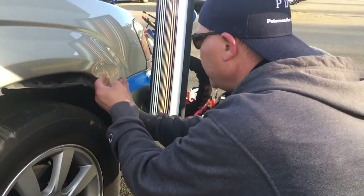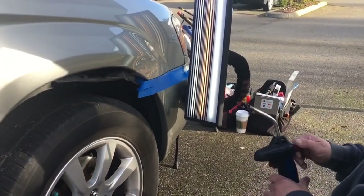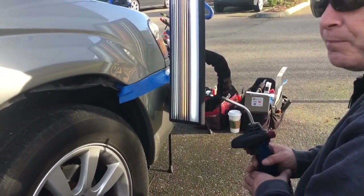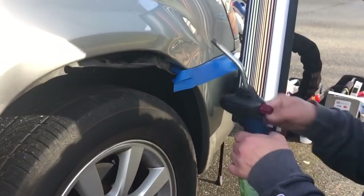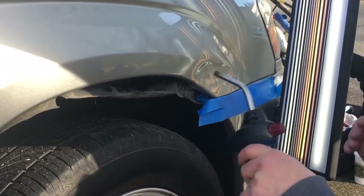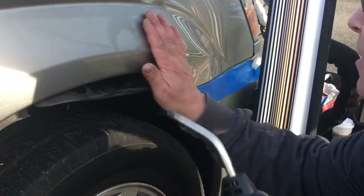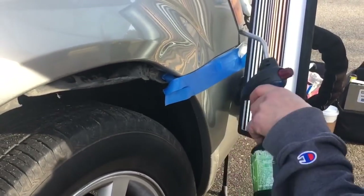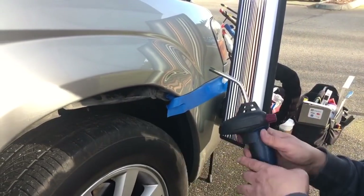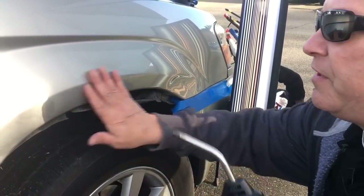I've got the microphone on, I've got the meditation music going. The reason why I put this tape here is we are out here in the elements — it's pretty cold — and I'm gonna warm this panel up. I don't have a heat gun plug that I can plug into, so I'm gonna end up using the torch. I've done it on a few videos and many many times over the years, but I would never ever suggest anybody taking a torch to paint unless you know exactly what you're doing with it.